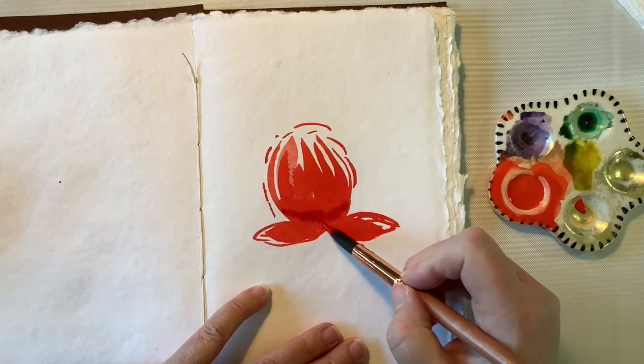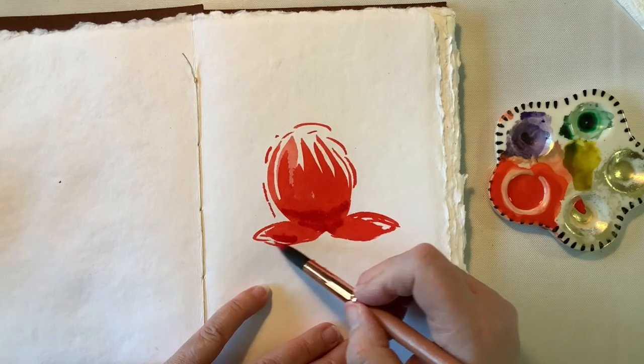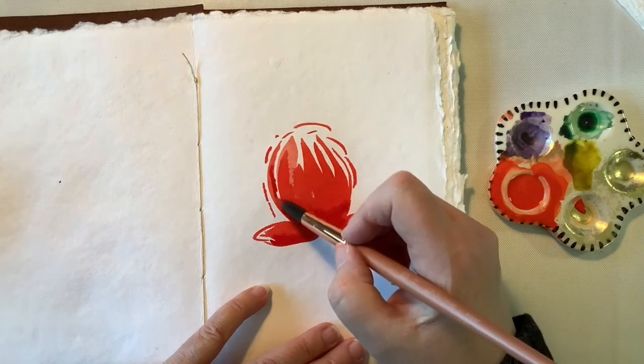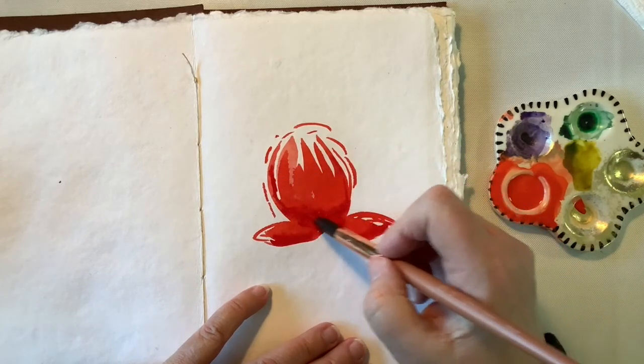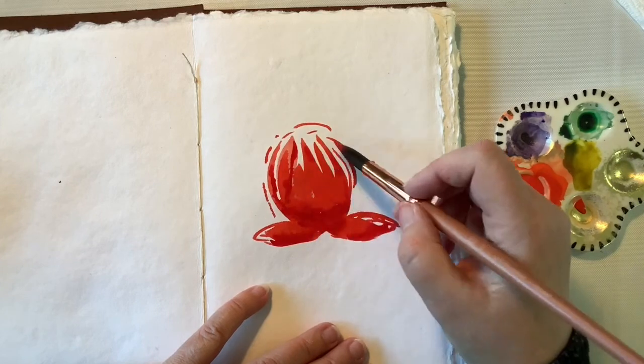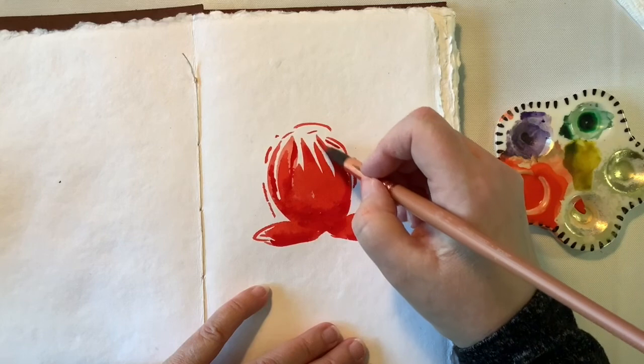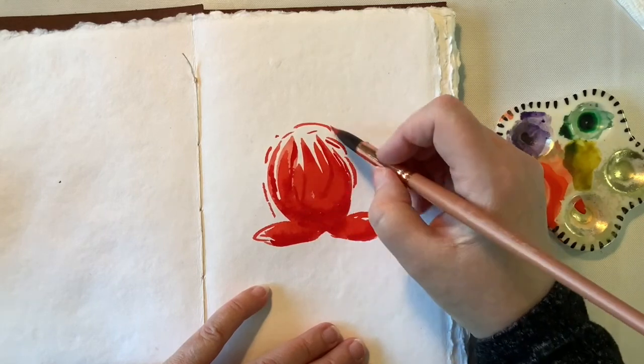I'm adding a little bit of a deeper color here to give some shading. In a minute you'll see me add an even deeper color — I believe it is Quinn Magenta — and what this does is it gives some depth to your painting so it doesn't look so flat.